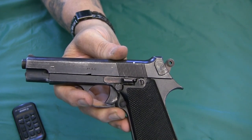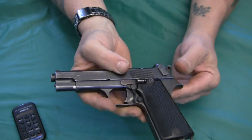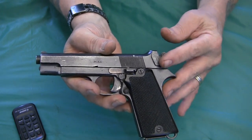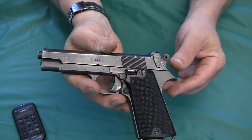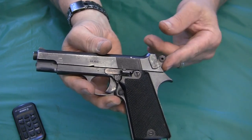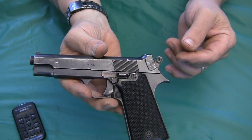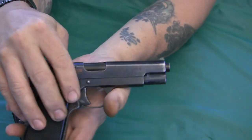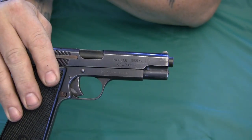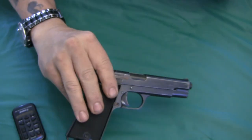The factory where this pistol was made had workers who hid the critical tooling so that when the Germans occupied France in World War II, they could not produce the 1935S pistols. It wasn't until 1946 after the war that French production resumed. MAC produced about 56,000 pistols from 1946 to 1956. After 1946, MAC revised the safety to function like the 1935A safety, and these pistols were marked 1935S M1, which you can see lightly marked on the slide here.